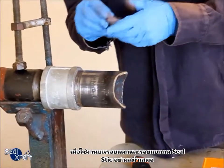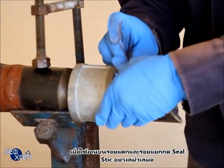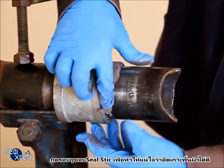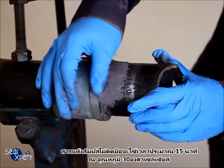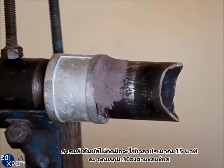When applying on the defective surface, press the seal stick evenly into the cracks and crevices. Ensure good surface adhesion by pressing along the edges of the seal stick. You will take approximately 15 minutes at an ambient temperature of 30 degrees Celsius to attain defect-free curing.